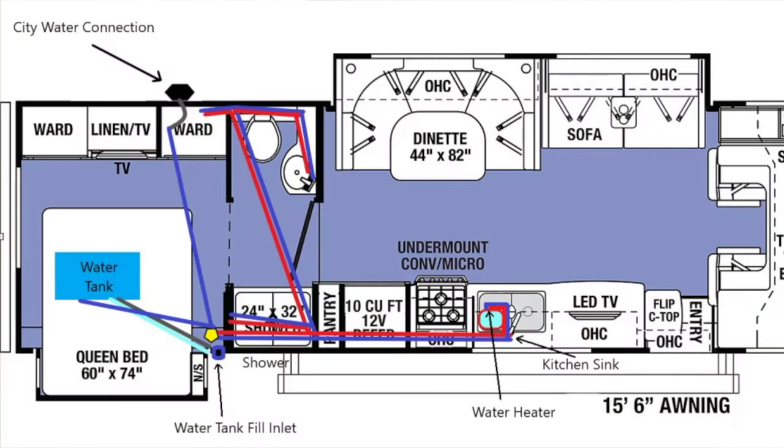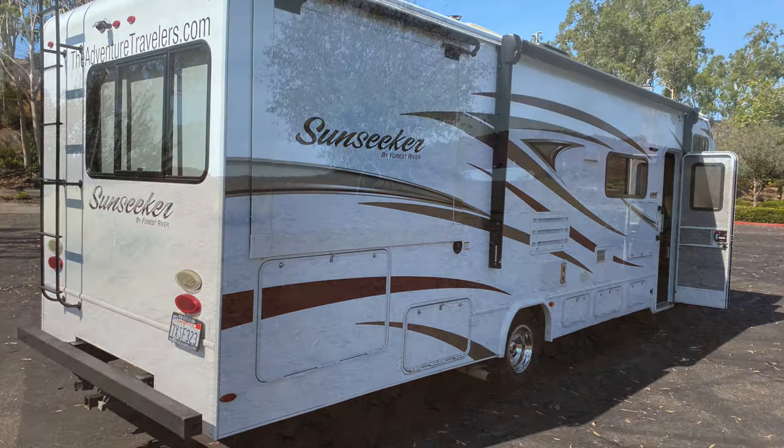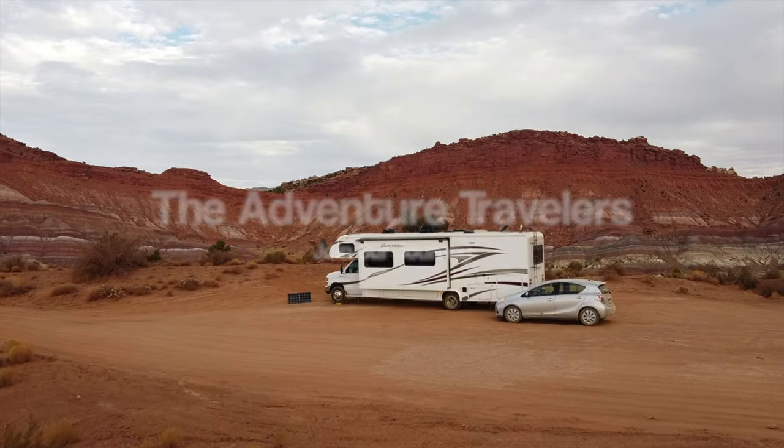That basically concludes all the water for the entire system on my RV. If you have any questions, please comment and tell me what you found on your RV. Hope you had a good one — join our journey. We know you have questions and comments. The Adventure Travelers.